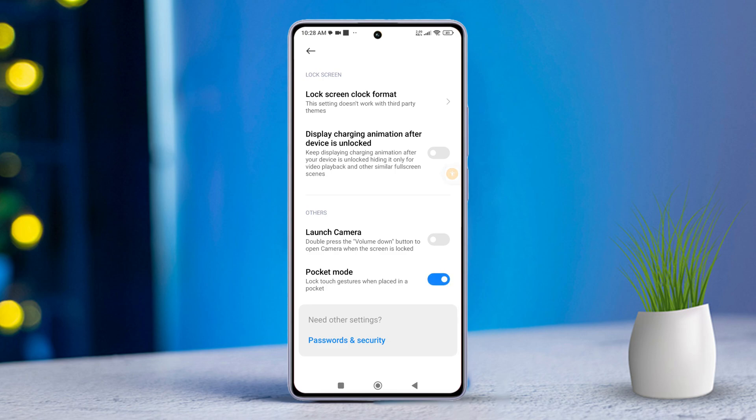This will prevent your phone screen from turning on when it's in your pocket or bag. Keep in mind, Pocket Mode uses the proximity sensor to detect if the phone is in your pocket or bag, which may consume more battery.